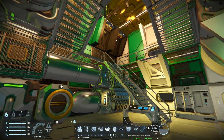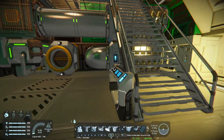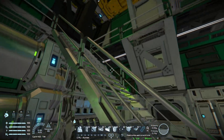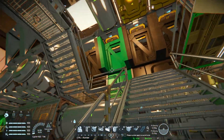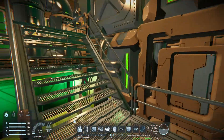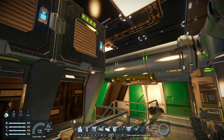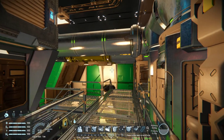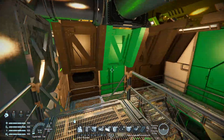Here I am in the almost finished assembly room. I already made the light setup and put here some more decoration. Also, there are now working vents for this room, and they are set in one group.